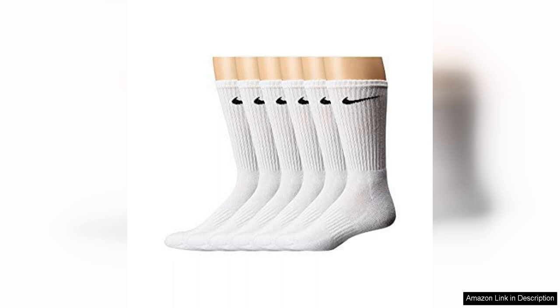Plus, the stylish design and pack of six pairs make them a great value for the price. Whether you're hitting the gym, the track, or the court, these socks will keep your feet feeling great every step of the way.